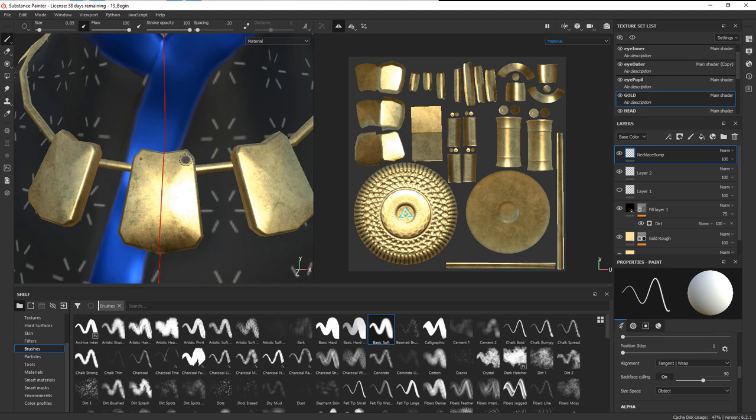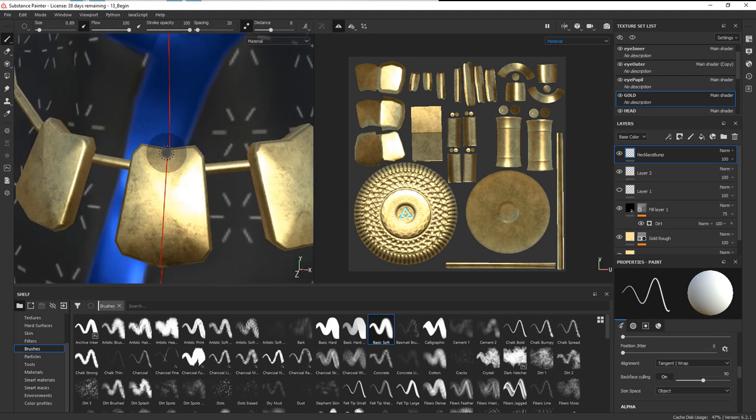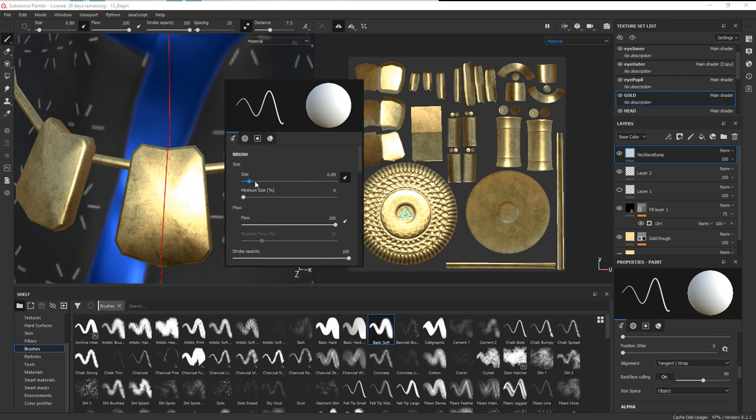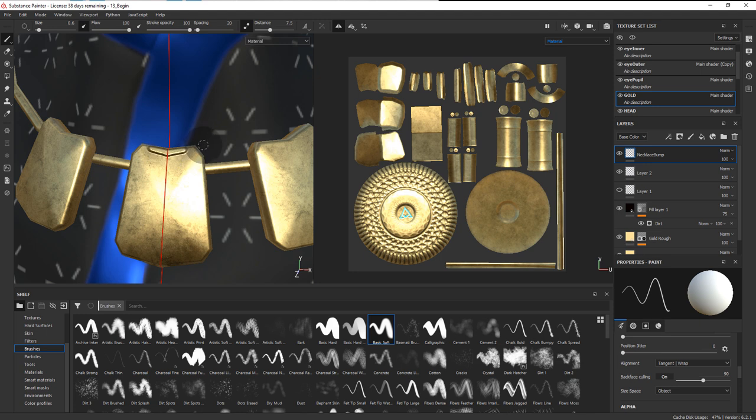Now I want to make sure that I'm able to get nice straight lines, so I want to turn on lazy mouse, which is this button right here. This will create a trail that smooths out your motion and will enable you to create much smoother strokes. I'm going to start by just creating the outline for this. Let me make the distance a little bit smaller and change the brush size down just a little bit.